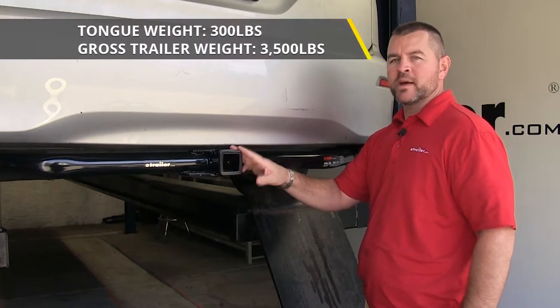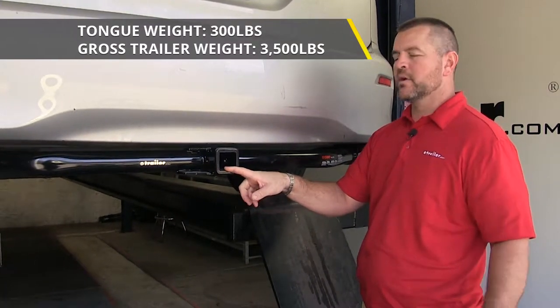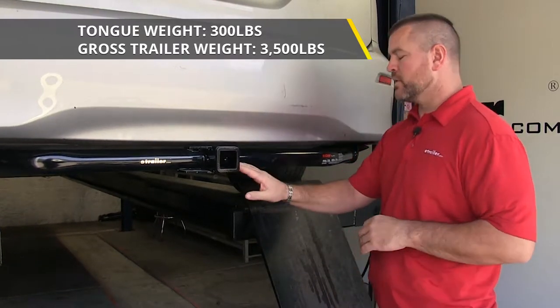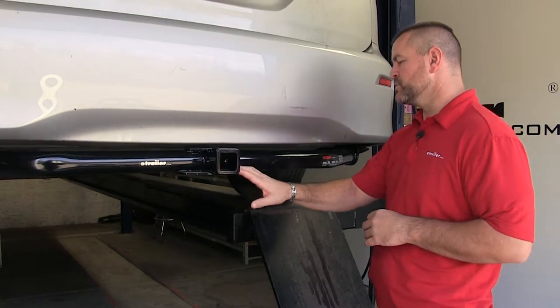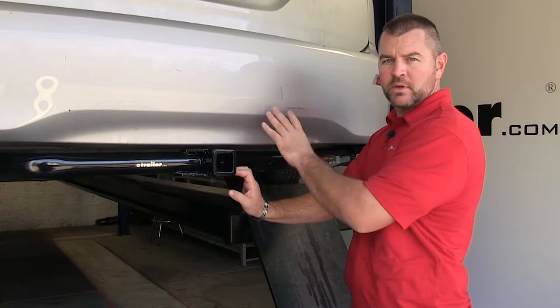You're going to have a 300 pound max tongue weight, which is a downward pressure on the inside of the receiver tube. You'll have a 3,500 pound max trailer weight, which is the trailer plus the load included. I do recommend checking your owner's manual to make sure your vehicle can withstand that amount of weight — you're going to want to pick the lowest number between the vehicle and hitch.